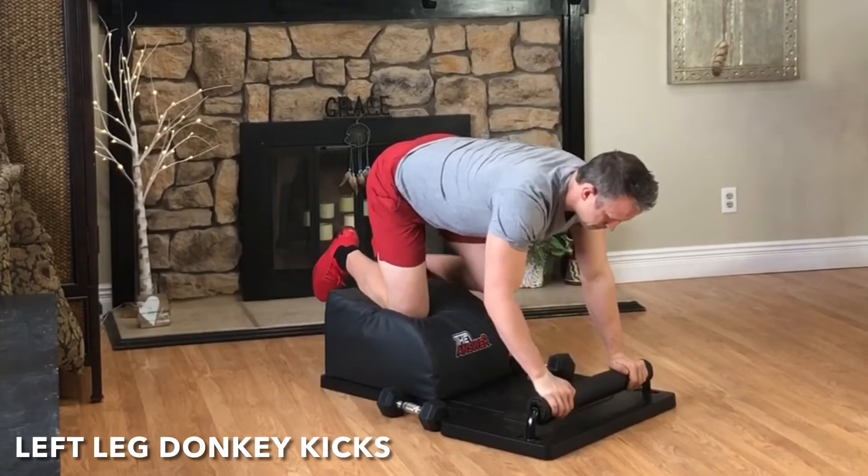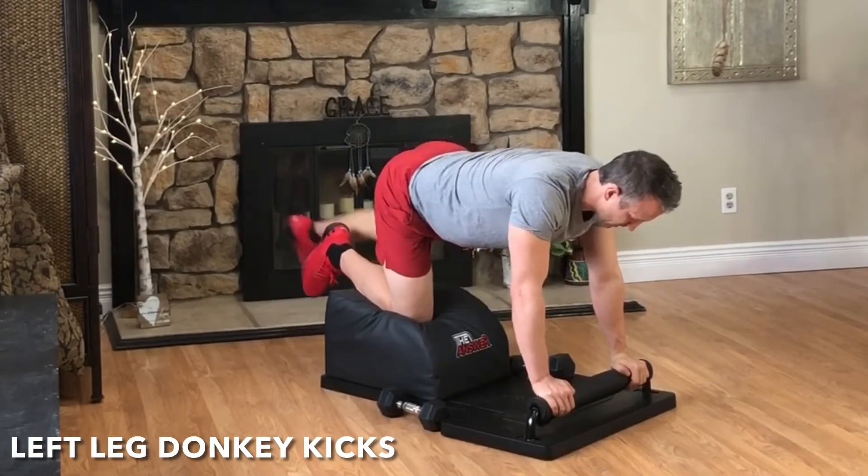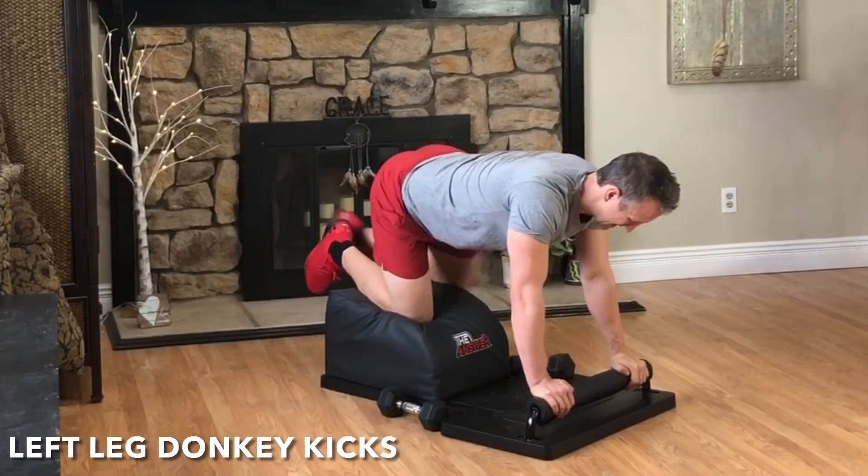Set the weight down. Stay where you're at for some donkey kicks. Exhale, engage the glute, kick and extend. Inhale, the knee in towards the elbow. Exhale, engage the glute, kick and extend. And then very mindfully, kick the foot out to the side.